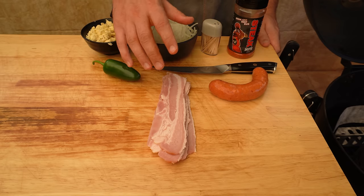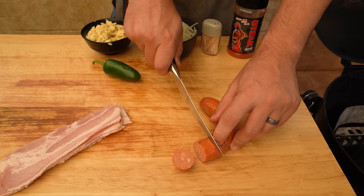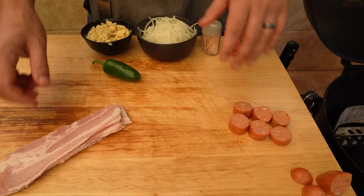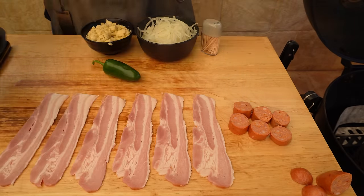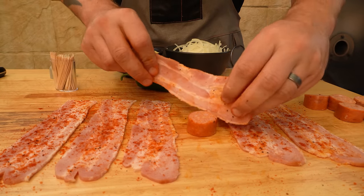I've got enough for about six pig shots. We're going to get started by slicing our sausage into six pieces — about two centimeter pieces. We've got our six pieces there and then we can season the bacon.